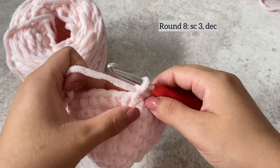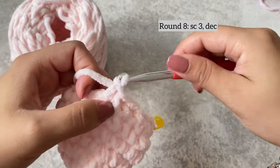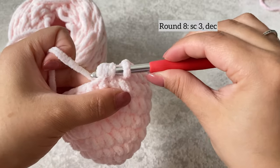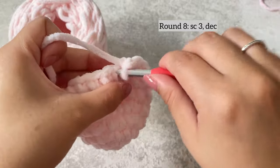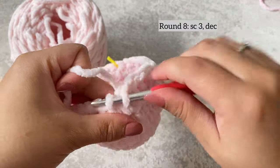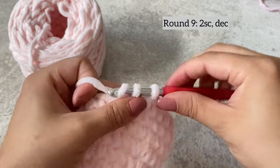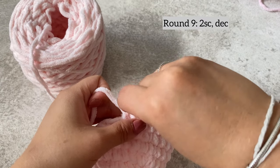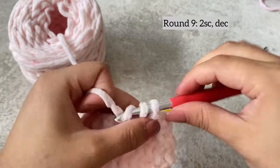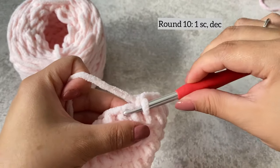Yarn over and pull through the first two, then you've got two on the hook — yarn over and pull through the next two. That is how you do an invisible decrease. Do three single crochets, then decrease again, and repeat this around the whole row. On the ninth row, do two single crochets and then decrease, repeating all around. Row ten: one single crochet and then decrease, repeat all around.